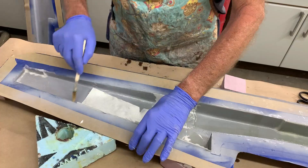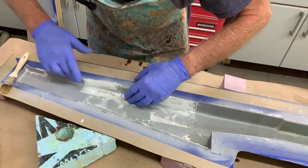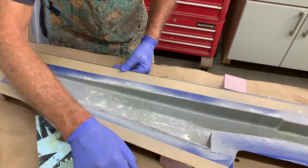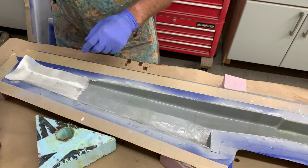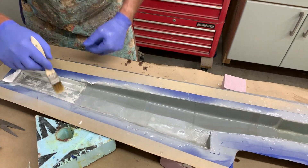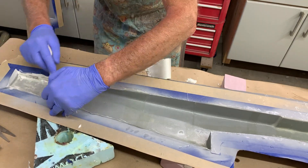Even though I've sped it up, you can see how the segments are overlapping — it really shows it well. It's just creating all these little strengthening ribs, and it really does work great. I'm just going to continue down to the end and that will finish pretty much this layup.